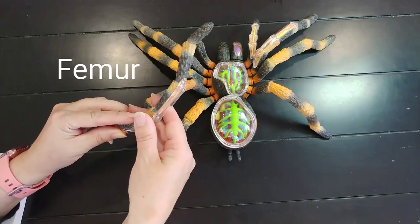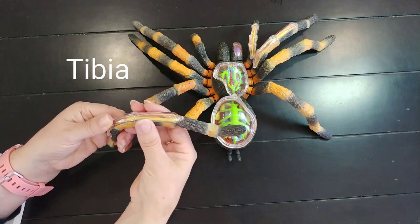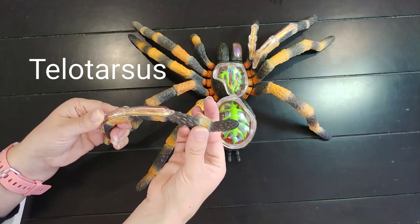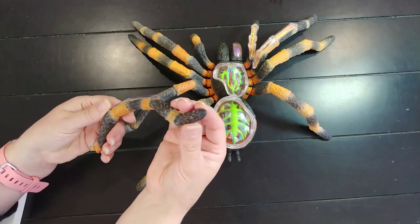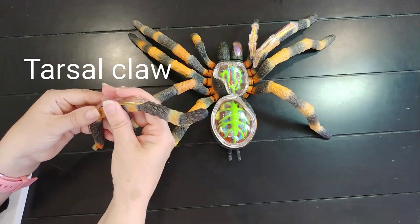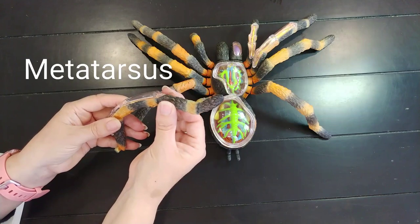The next segment is called the femur. After the femur is the patella, and then the tibia. This is called the basitarsus. This is called the teletarsus, and on the end — this model does not have them, but you can see your tarantula's claws, sometimes also referred to as a tarsal claw. This part of the leg, the teletarsus, can also be referred to as the metatarsus.